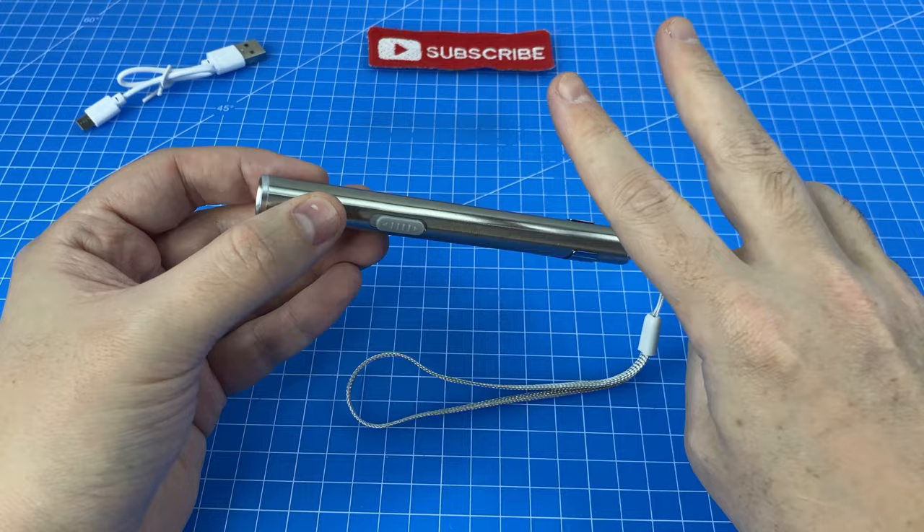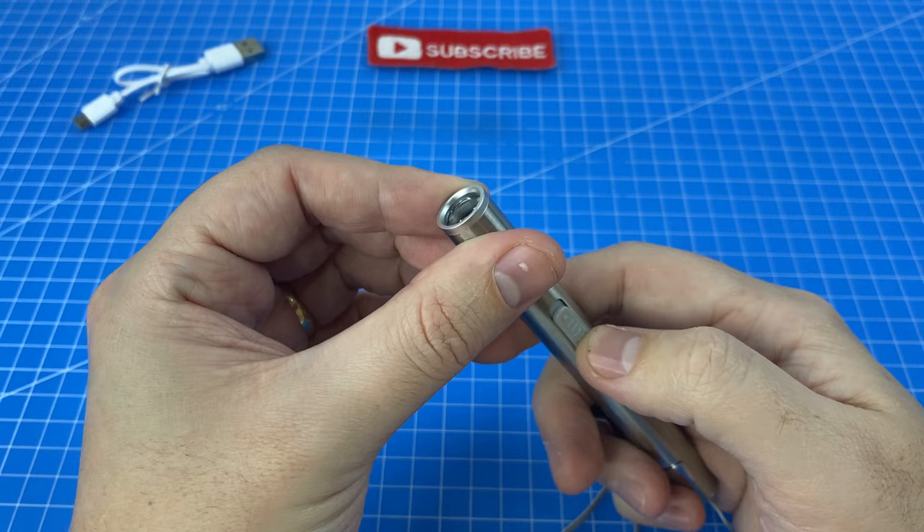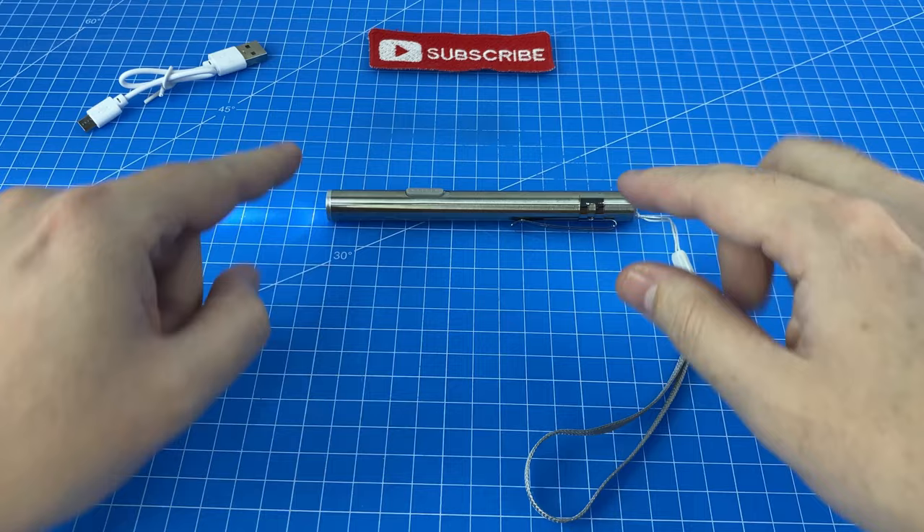Before we move on to gadget number two, this torch is extremely lightweight, to the point where I'd be very surprised if this battery had any substance whatsoever. So I'm going to turn this light on, start a stopwatch on my new G-Shock, and we'll get back to it at the end of the video to see how long it lasts.